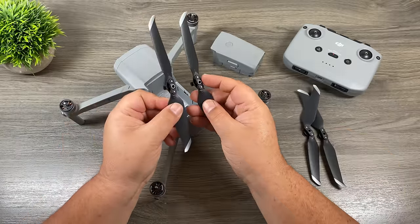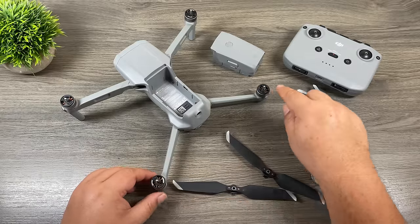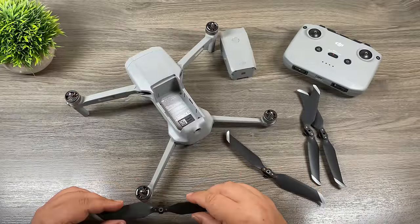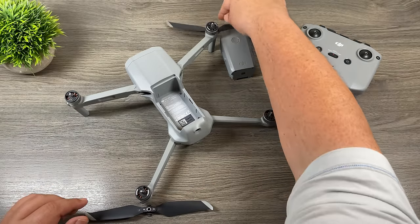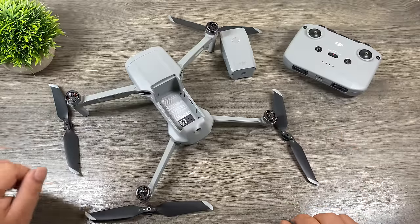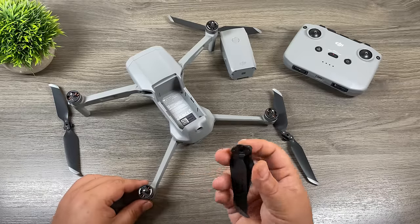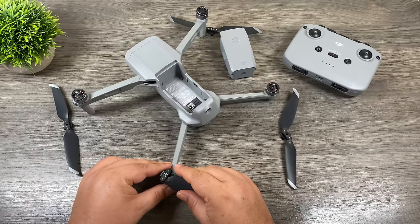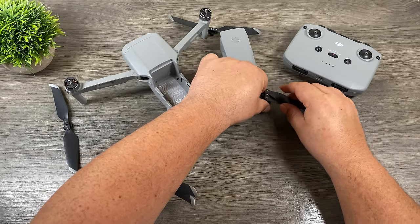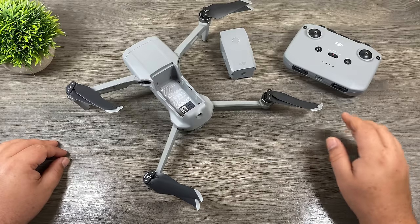Take two propellers with the silver ring and two with the black ring, and line them up. If you look at the motors, you can see one motor has silver dashes on it whereas another only has black. So basically you just line them up — silver to silver, and black to black. They always go diagonally, so this propeller and that propeller are the same. You're just going to line up the groove and then twist. It's always a good idea to double check to make sure they're locked in. Once all four are installed, you can take your extra spare propellers and put them in your drone bag — that way, if you happen to damage one, you can easily replace it.